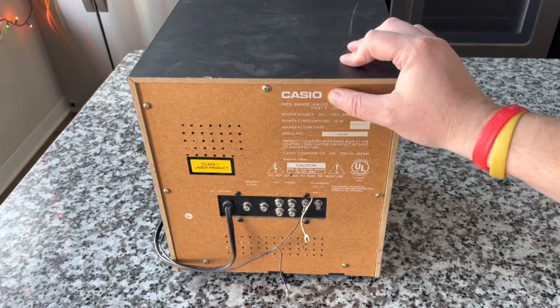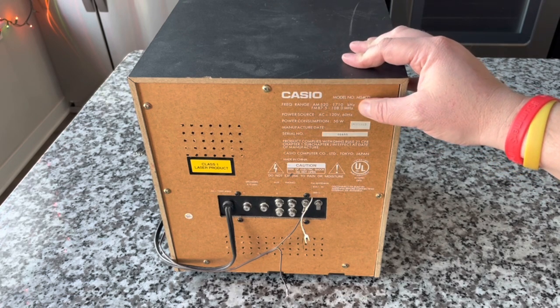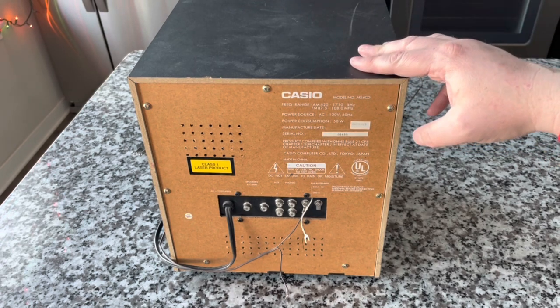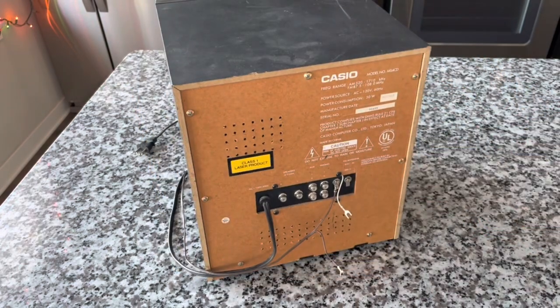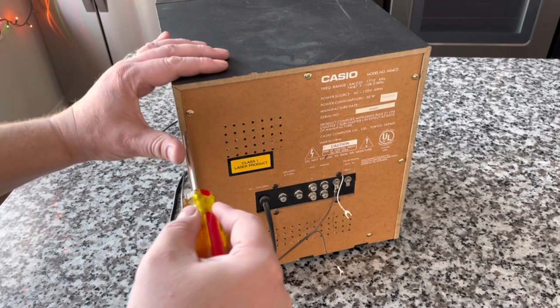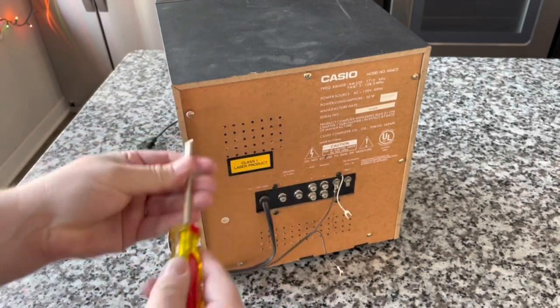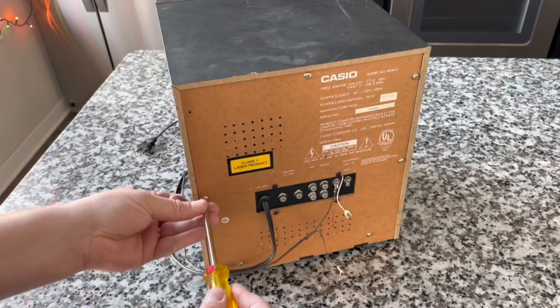Casio audio equipment — it's okay, you know what I mean? It's not terrible. Calculators and keyboards were kind of their mainstay. Usually when a company strays from what they're known for, the results aren't as good as the products they were known for. Not to say Casio couldn't make a good stereo, but I'm just guessing they probably did better with calculators and keyboards.